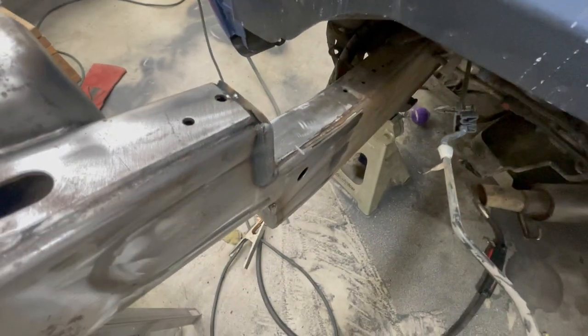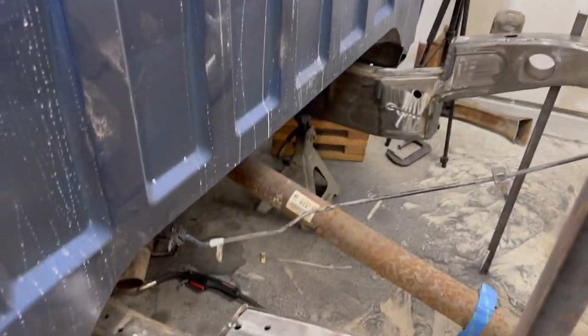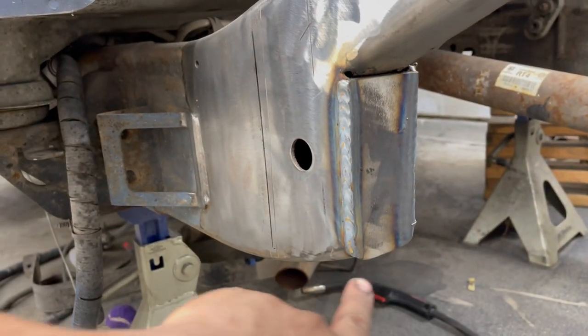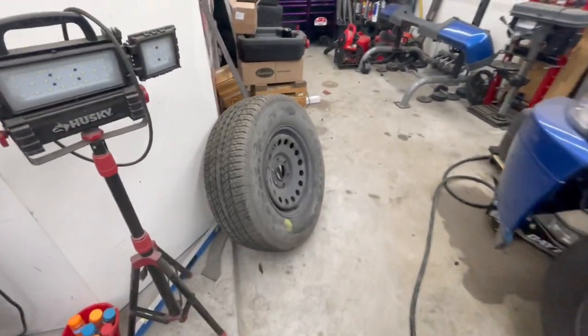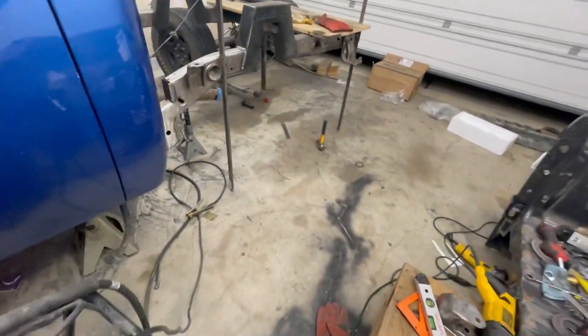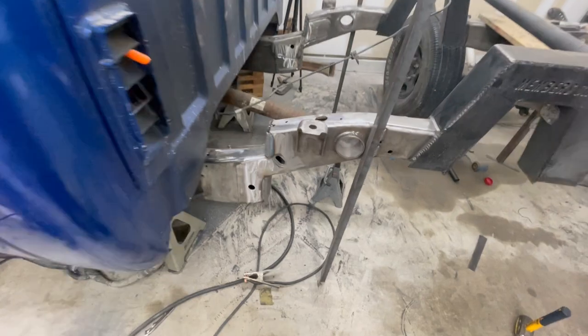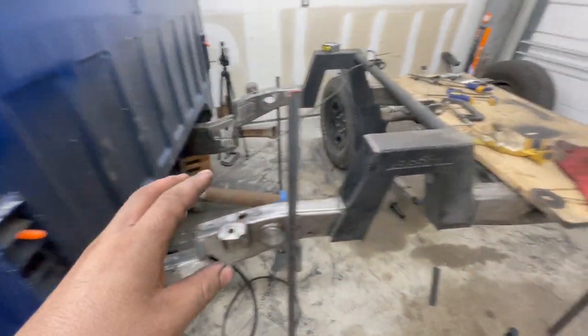We've got the sides all pretty much knocked out. I'm going to give it a little more time to cool down, then I'm going to weld the top — the inside underside right here — and finish welding the bottom. Once we finish that, I'll be breaking out some square tubing. I was thinking of originally using some angle iron, but with so much weight it has to hold — the weight of the truck — I really don't want that to be a weak point. I'd rather use that to make my fish plates, so I'm going to break out the square tubing.